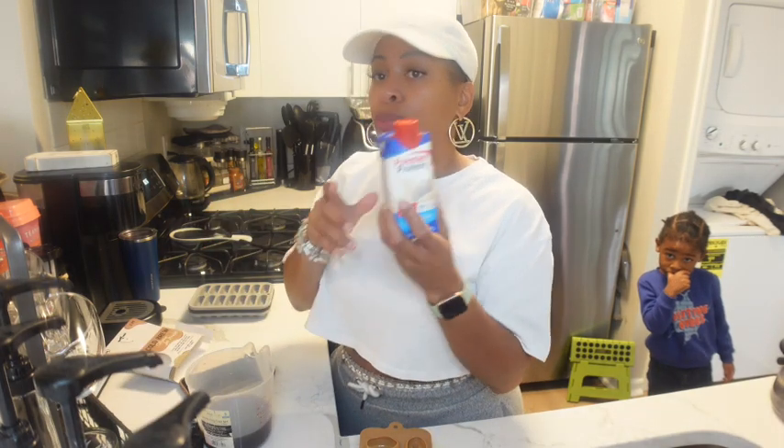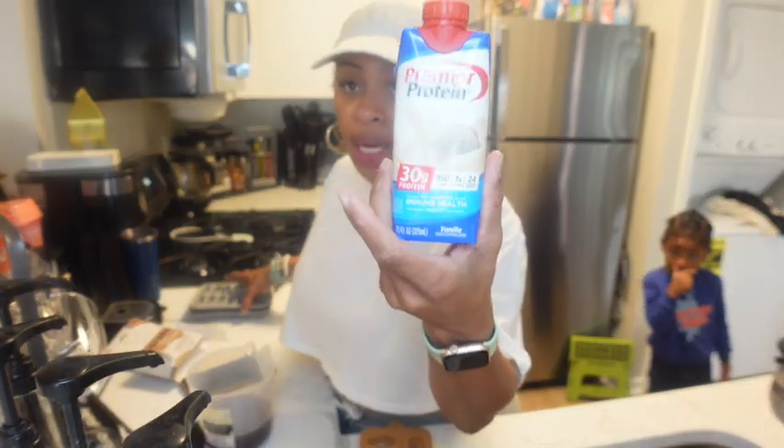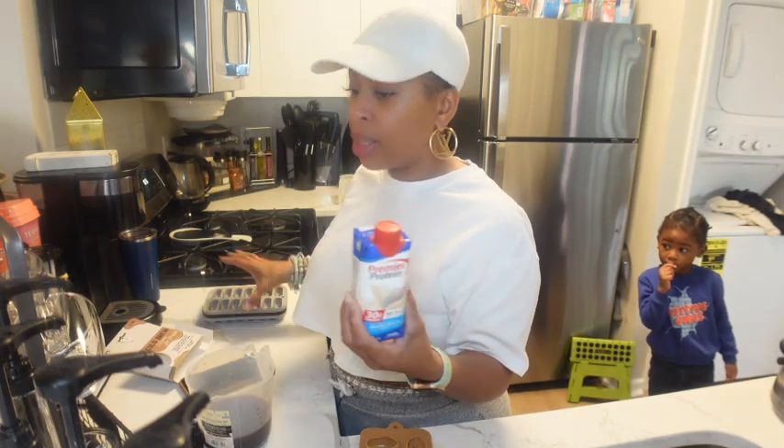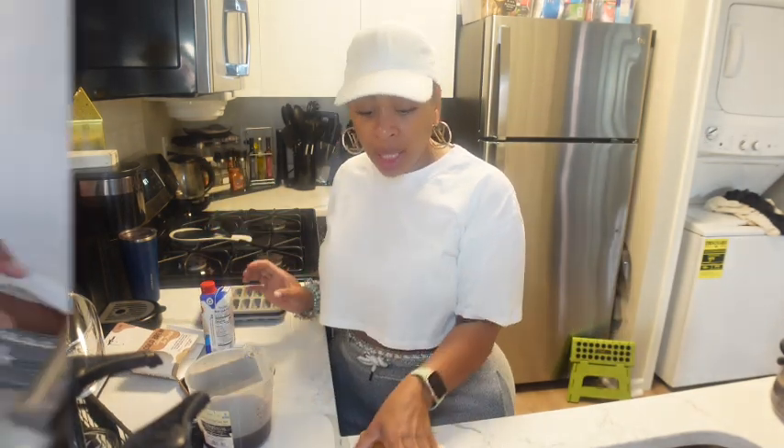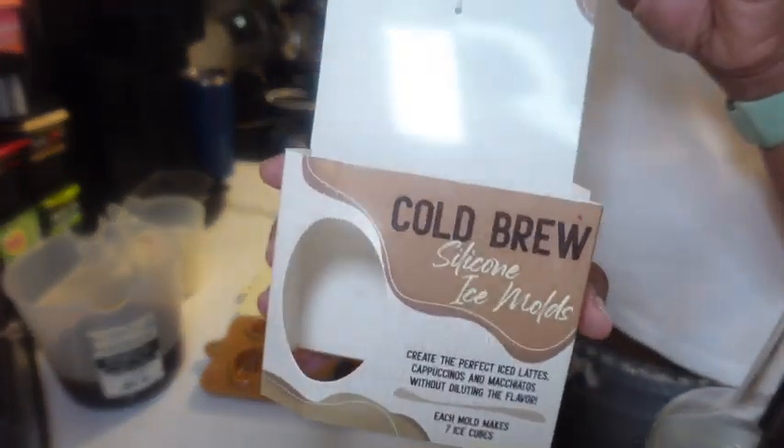I'm also going to make some protein shake ice cubes in these trays, because sometimes there's just no space in the fridge. Just like with the coffee cubes - when you add ice to your protein shake and it melts, it makes the protein shake taste disgusting. So instead of melting with water, I'm melting with more protein shake. That's something I do - it's up to you what you do with it.